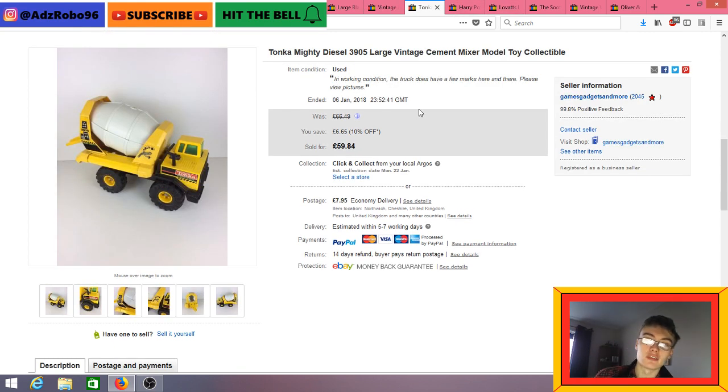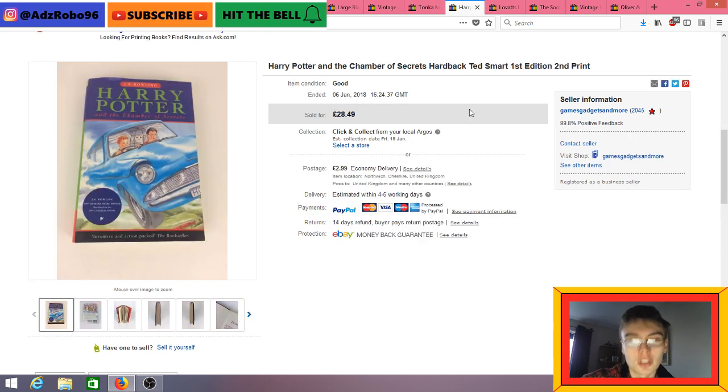The Tonka Mighty Diesel 3905 Cement Mixer sold for £59.84 in the 10% sale, plus postage. I paid £5 plus commission months ago at auction and had been sitting on it for a while. When it sold it made me think — why didn't I just reduce the price two or three months ago to get it gone? There's still fantastic money in that. I'm definitely going to have to look at the pricing of certain items, because maybe I'm pricing a little too high on some things. But I do like to shoot for the moon a little bit.